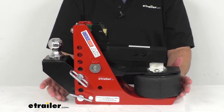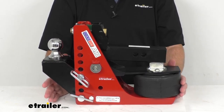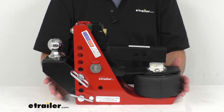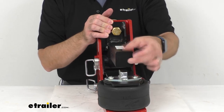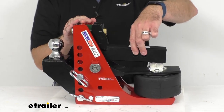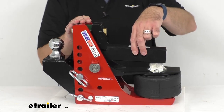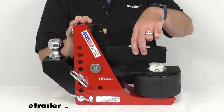Remember that a towing setup is always limited by its lowest rated component, whether that be your vehicle, your hitch, or another component. This is going to fit your 2-inch trailer hitch receiver. The hitch pin hole diameter is 5/8 of an inch, and a pin and clip is not included with this, so if you do not have a compatible pin and clip already, that would be a separate purchase.